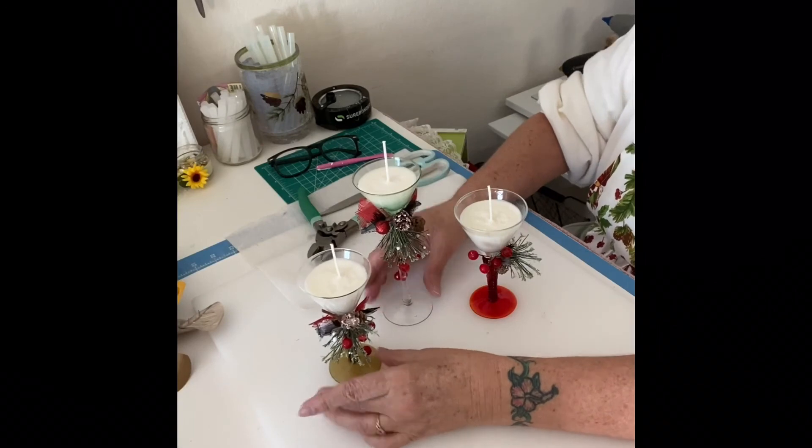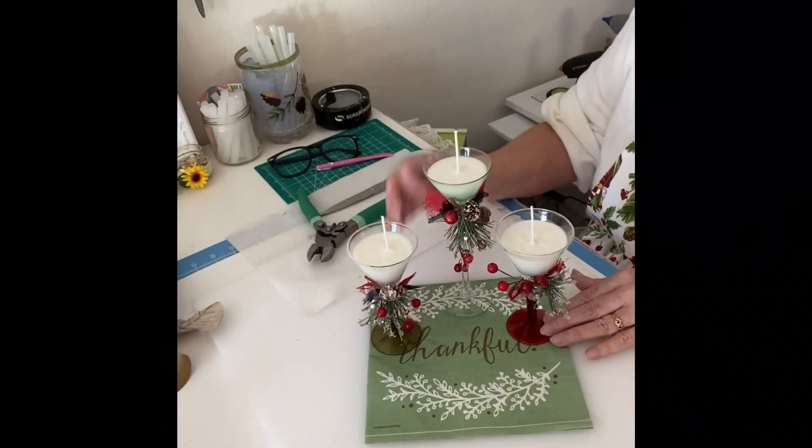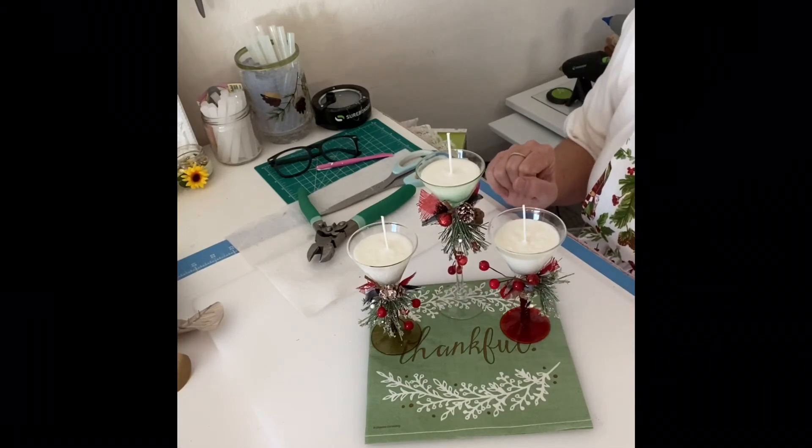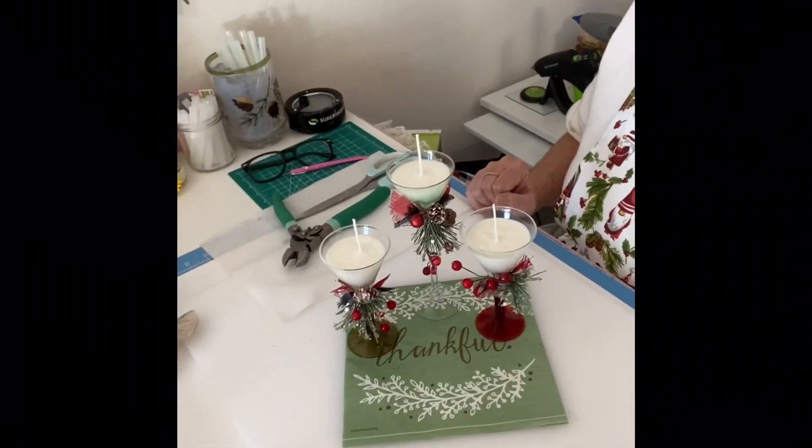That natural soy candle melt is phenomenal for making candles at home. I just melt it down in the microwave, pour it in, drop the wick in, and let them sit, and we're done.